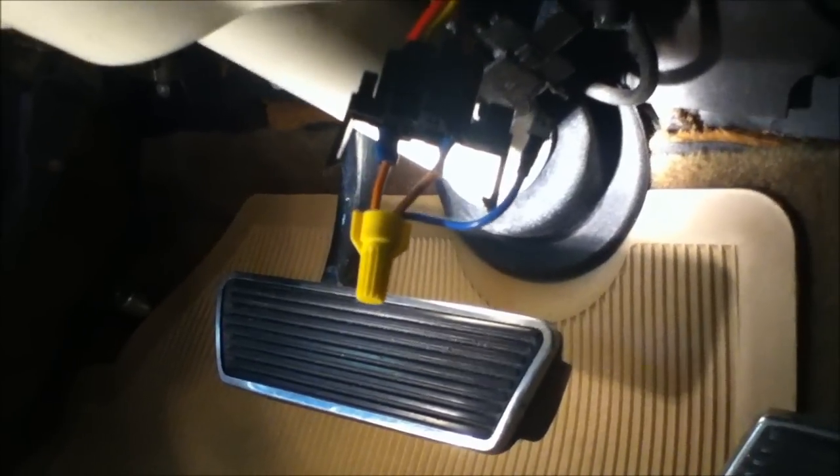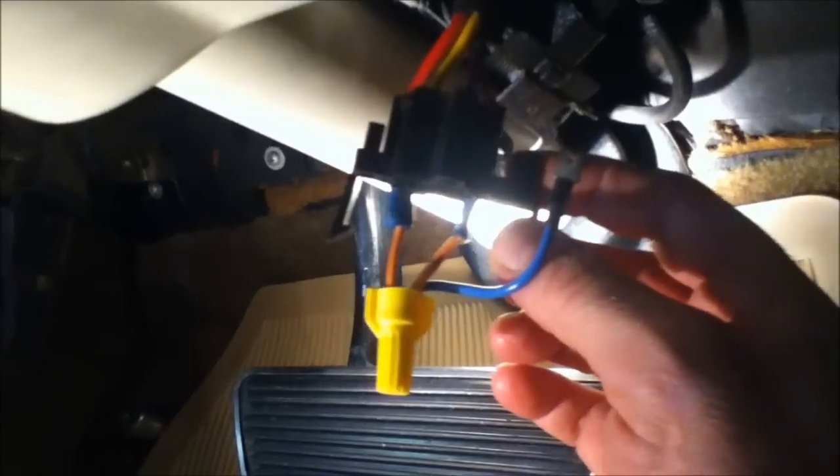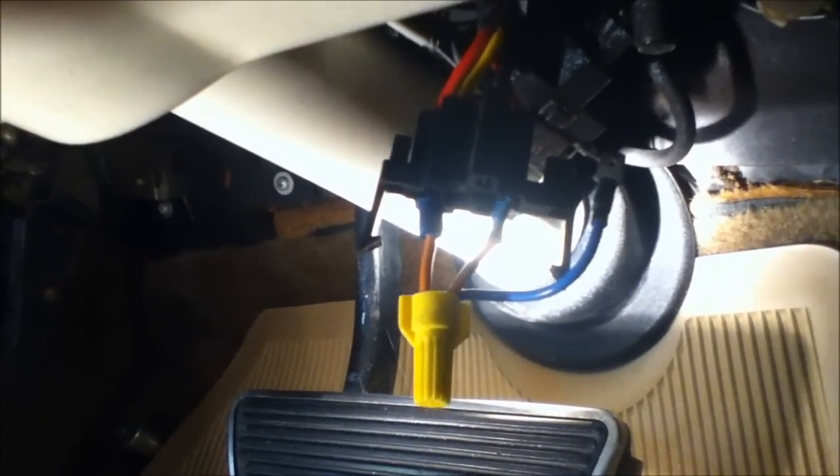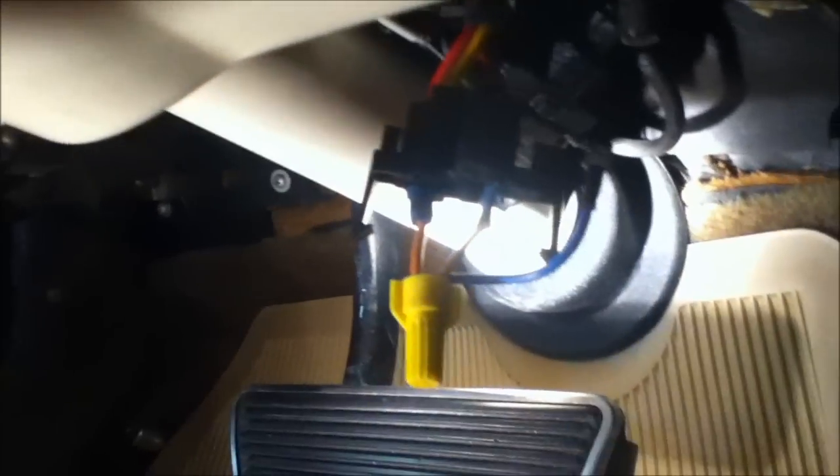Anyway, I've got a switch to go back in here, but again just three wires — red wire, pink wire — and then touch the purple wire and it should crank right up. I'm going to turn it off now, just pull the wires.